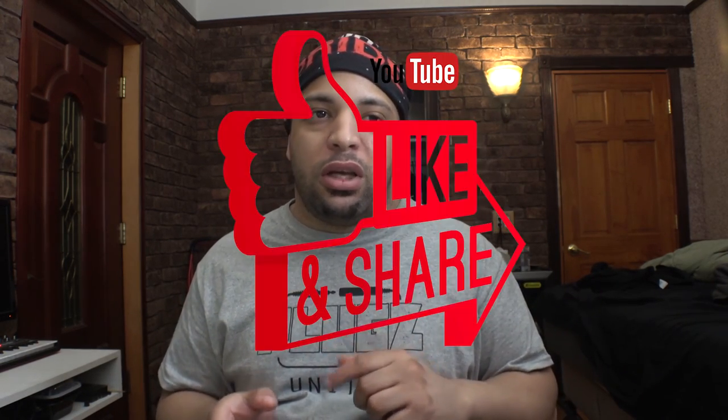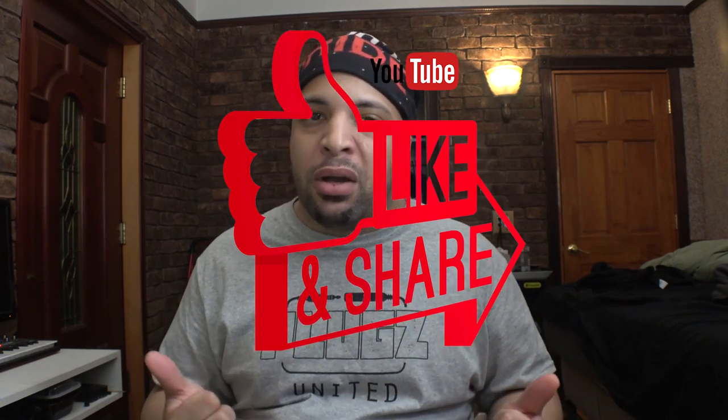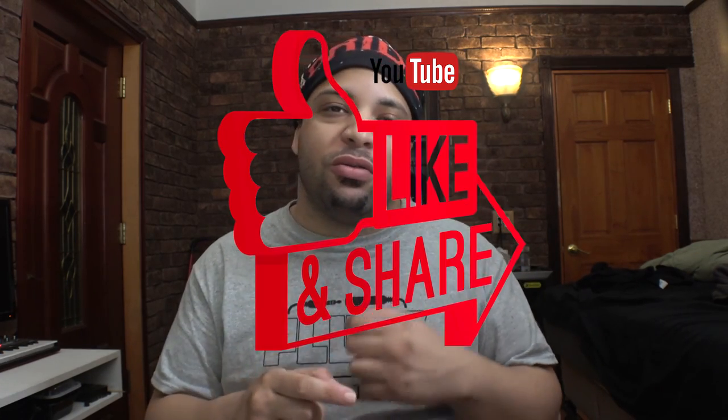I'll post links in the description of where you might be able to find them. Some I saw were on B&H Photo but may no longer be there. Later I'll cover newer M-Audio products, but not anytime soon. If you liked this video, destroy the like button, drop some comments, share, hit subscribe, and hit the notification bell. If you have any products you'd like me to review, let me know and I'll be happy to do it.